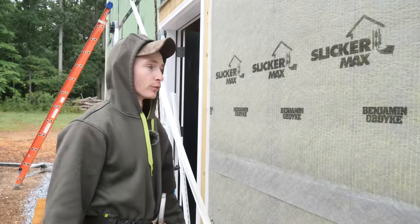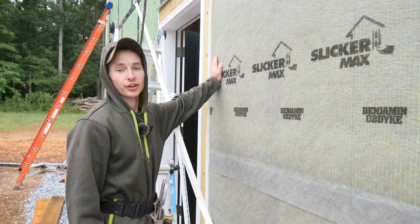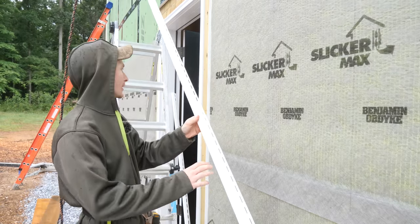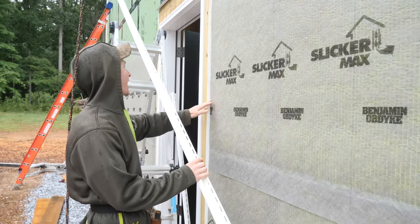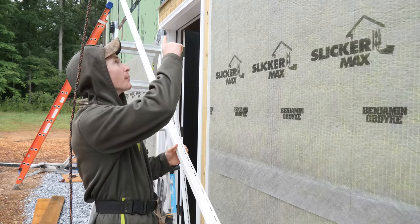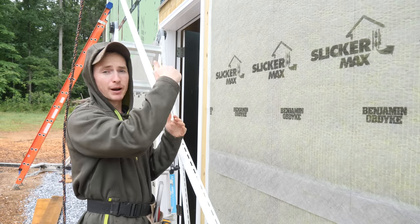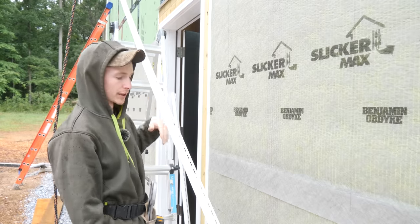It started raining unfortunately, but the show must go on. I decided I'm going to J-channel around this door too — I have plenty of the material, so it'll hold the vinyl better at the edge. I also have to deal with a head flashing up top, so I'll need a J-channel up there to cover the bottom edge of the vinyl trim anyway. Might as well run it up the sides too.